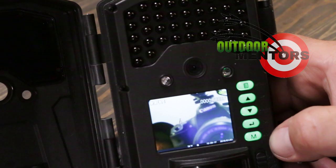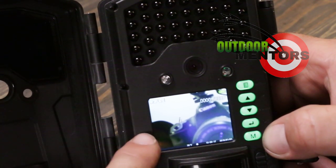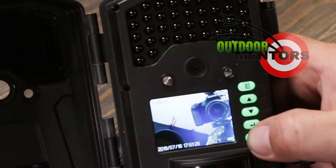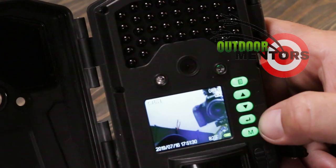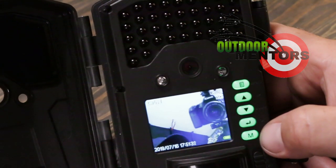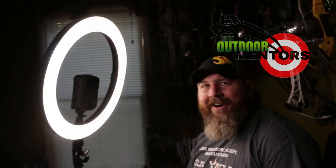Hit our menu button one more time and it actually goes into pictures that we have taken. We can scroll up or down on that. So up until now the 8man H55 has shown us some pretty cool features, but I guarantee your camera can't do this.